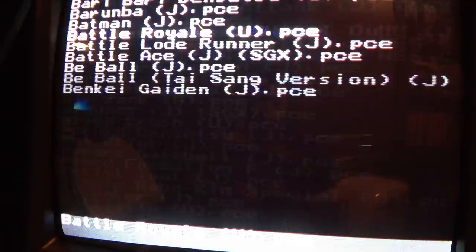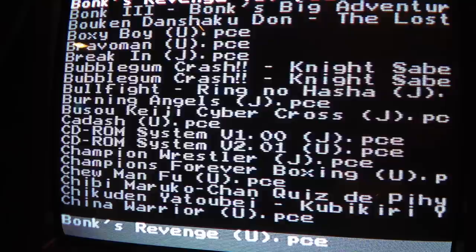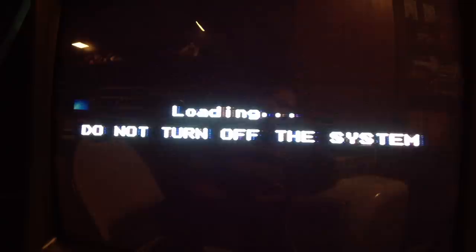I'm going to turn it off and deal with that for now, until I pick up the CD-ROM attachment for the TurboGrafx-16. Let's go back and try Bonk's Revenge. This is an average load time — it's probably about five seconds.